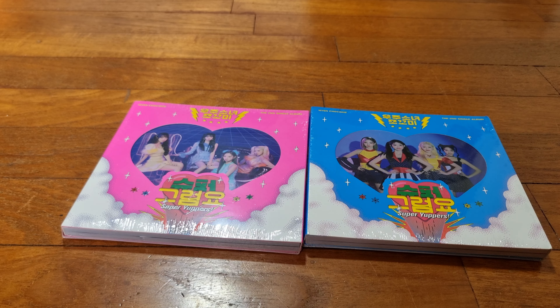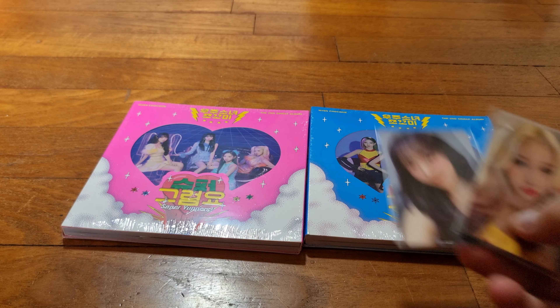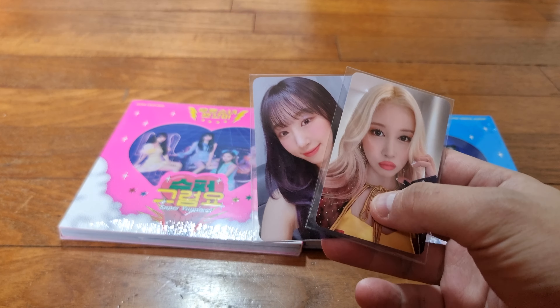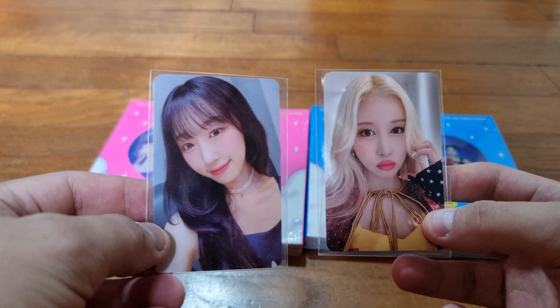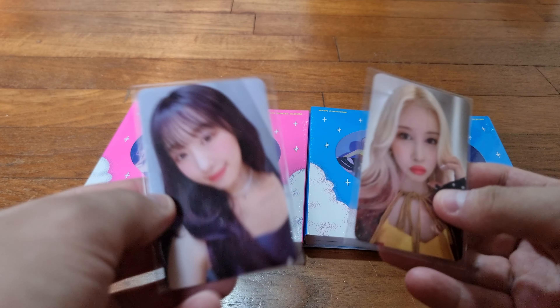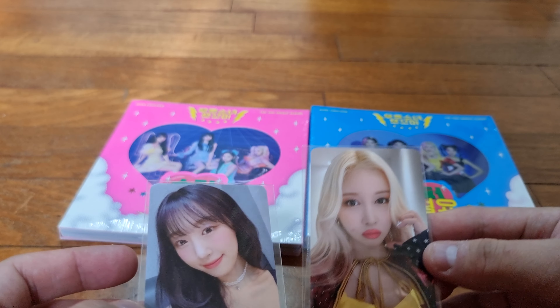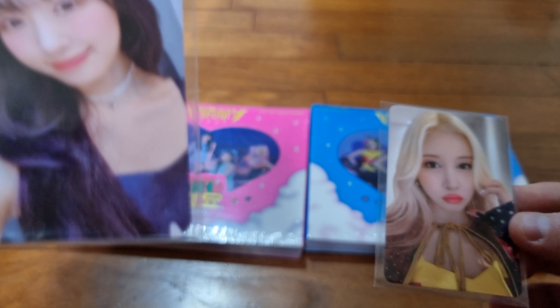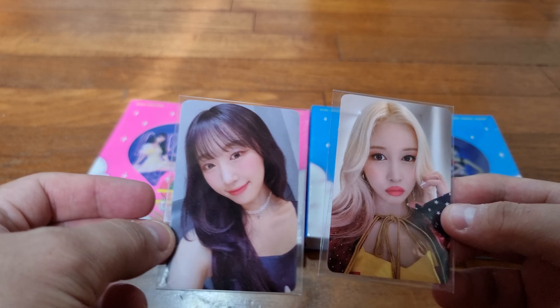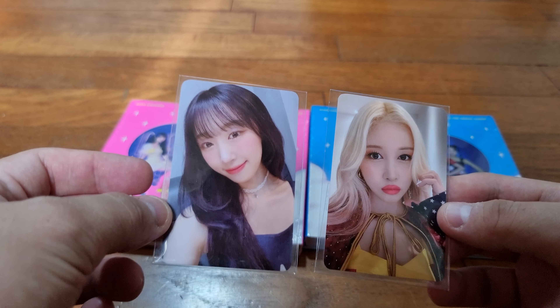I got this through a friend who is getting it through a fan sign, so I do have fan sign photo cards. These are the two that I got - one for Subin and one for Dayoung. Really beautiful. Pretty happy with what I'm getting here. I think it's two different themes... actually no, it's the same theme. These two are both of the superhero outfits - Subin and Dayoung's outfits.